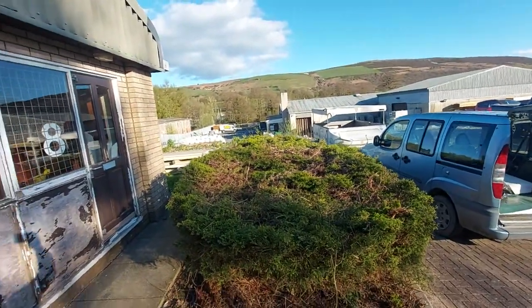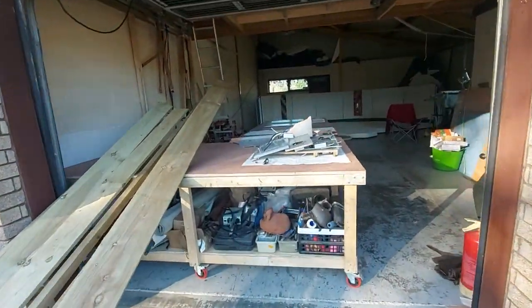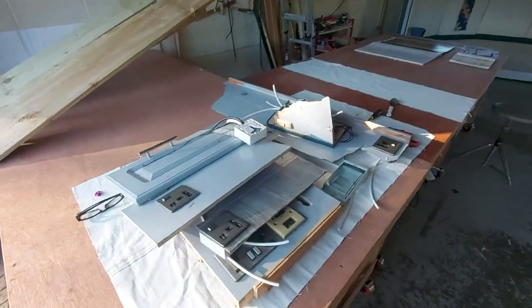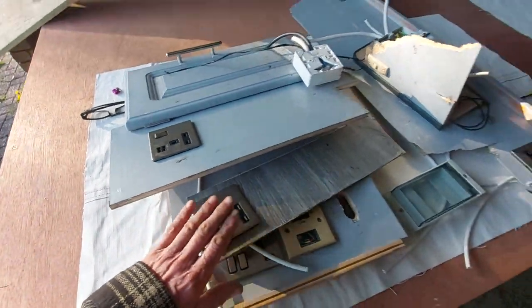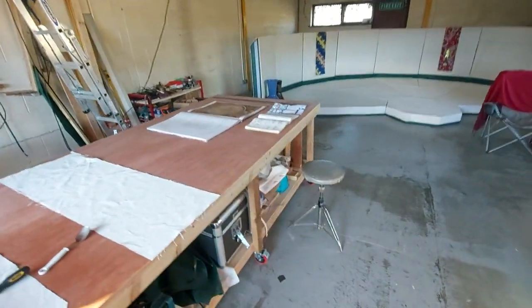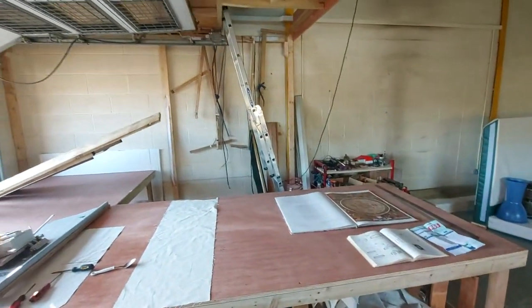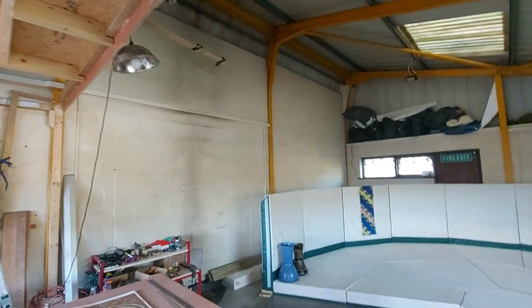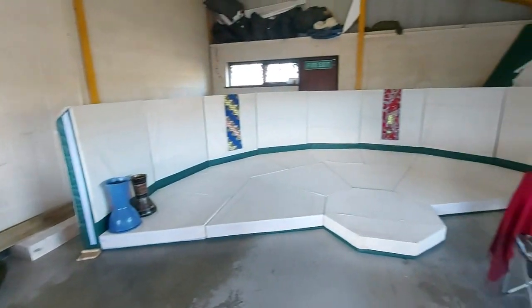This is my workshop. There are some bits of broken rubbish here, but I just want these nice electric points — they've got USB chargers and everything. These are my benches I've built; they're on rollers. I've also built a mezzanine upstairs, and this is the yurt I'm working on.